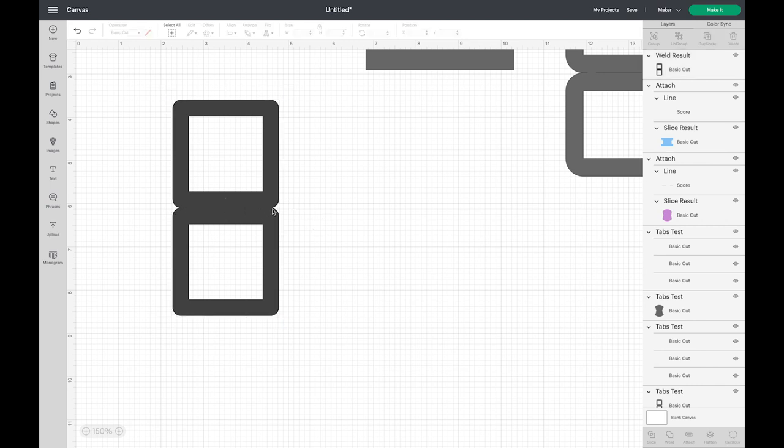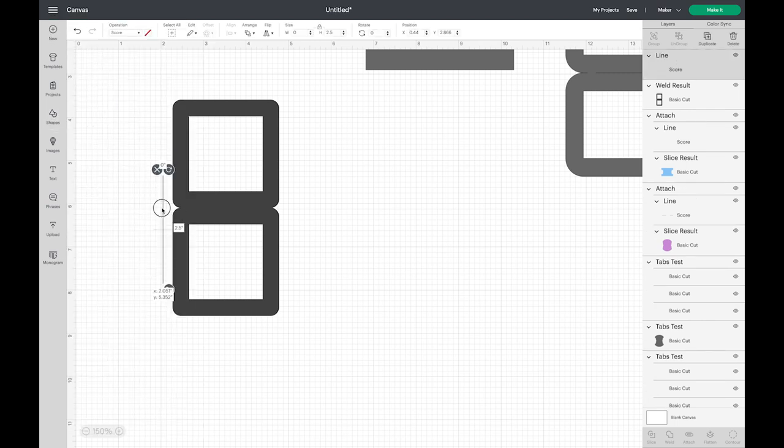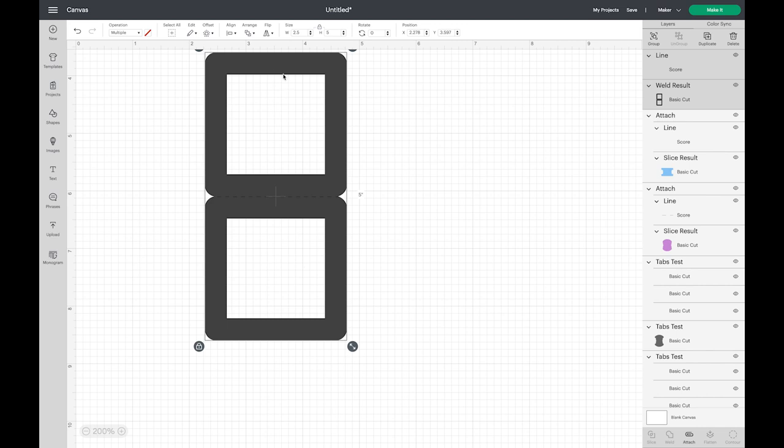I'm going to line it up until I can't see any white between them, coming in a little bit more — there it is, lined up so there's no white space. Now I'll zoom out a little bit, drag to select both, and choose Weld. You can see that little line disappears. Now instead of two square shapes, this is one shape that can't be broken apart. That's what Weld does — it makes two or more shapes into one shape. Now we have our frame.